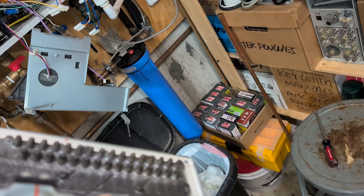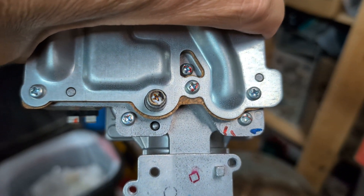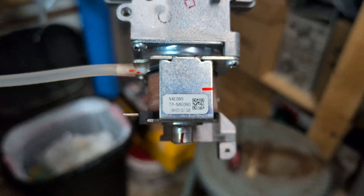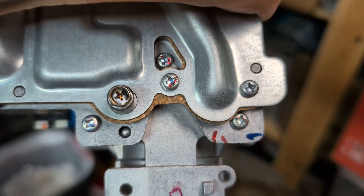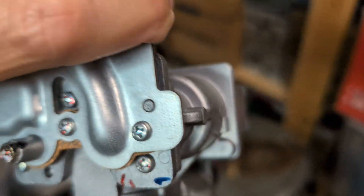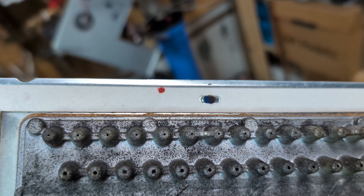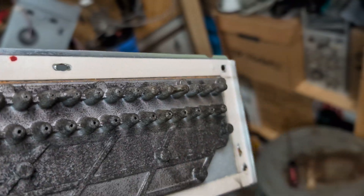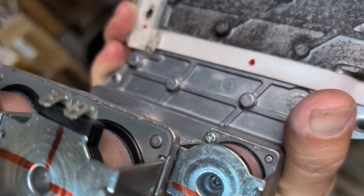I also took this off — there are three screws that hold on this valve assembly. You take those three screws out, this comes off, and then you can blow air through it. It doesn't blow real well because those jets are pretty small, but you kind of have to do that.